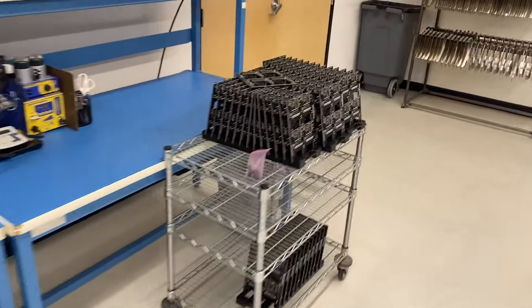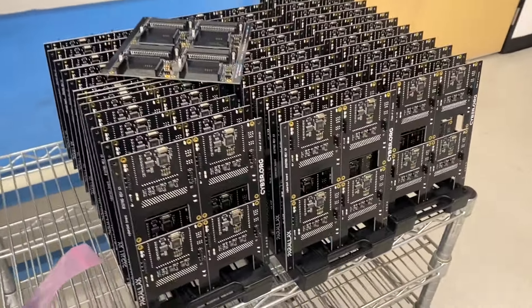And down here, more of the CyberBot boards. That's a few hundred of those getting ready to be cut up.